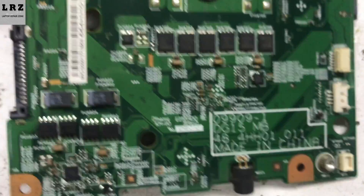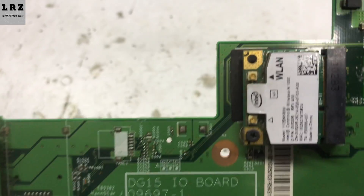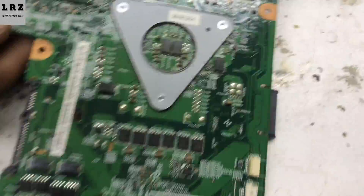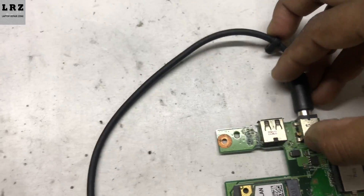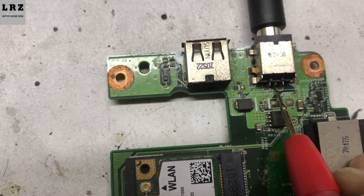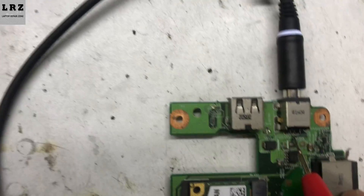This is the motherboard number DG15. There is no burning sign or liquid damage on this motherboard. I will check the PS ID signal at the DC port, so I connect the adapter. As you can see, the center pin here should be 3.3 volt — it's reading 0.91 volt — so the PS ID signal is not present on this motherboard.